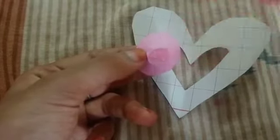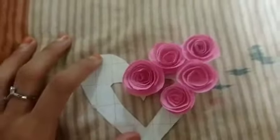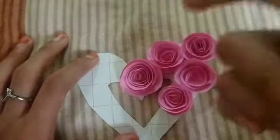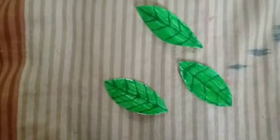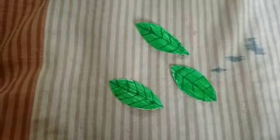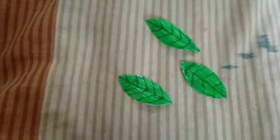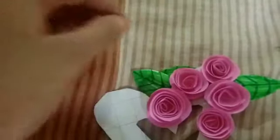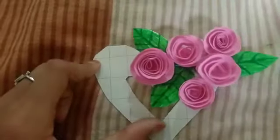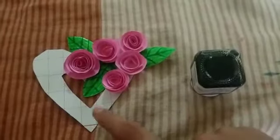I have to stick the leaves on. I can make these leaves. I will put the leaves on and stick them. What we have to do next is paint.